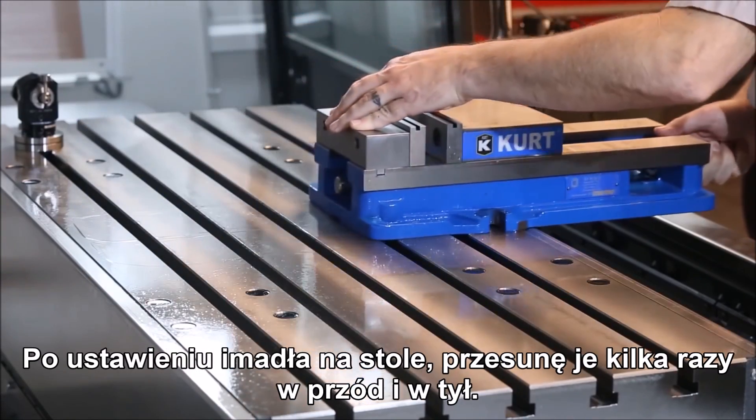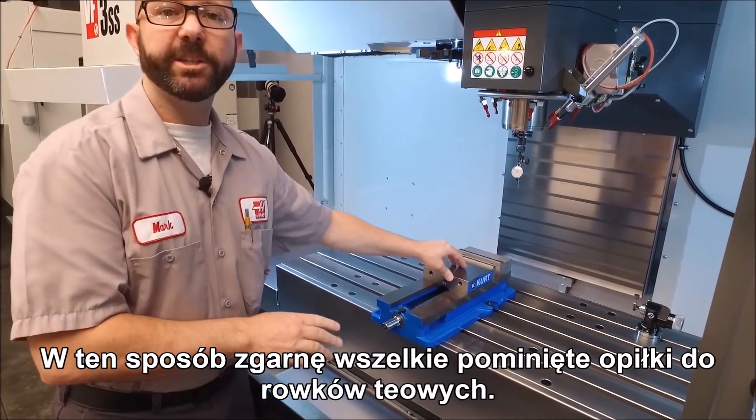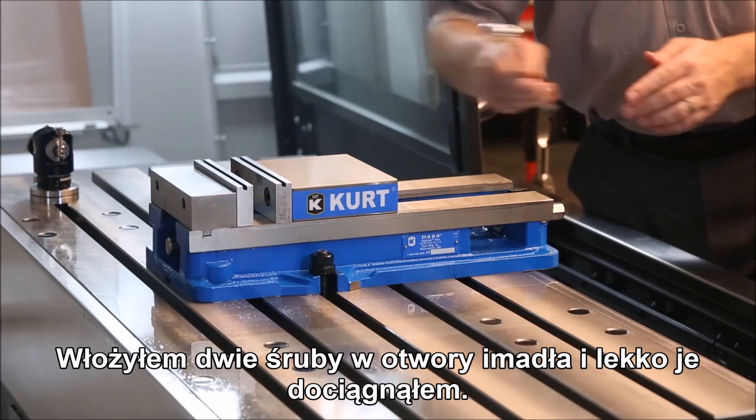When I place the vise I'm going to slide it forward and back a few times. This way any swarf that I've missed is going to get trapped in these t-slots. Now we've put our two bolts onto the vise and we've lightly snugged both of them.